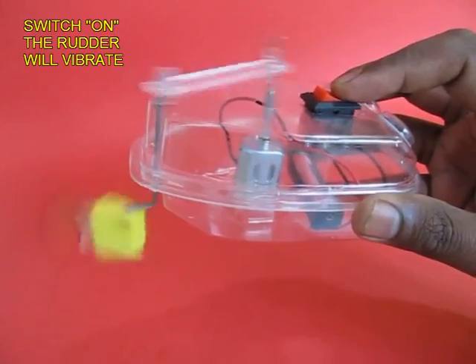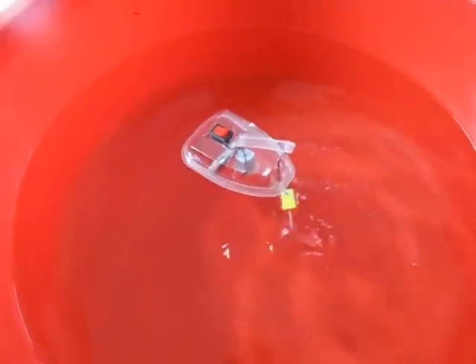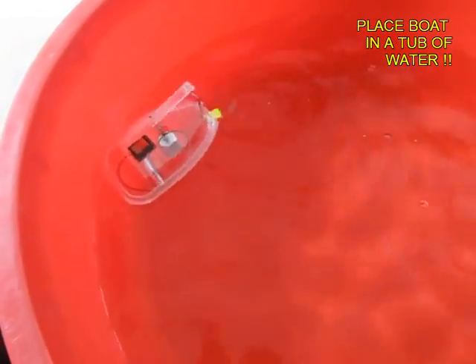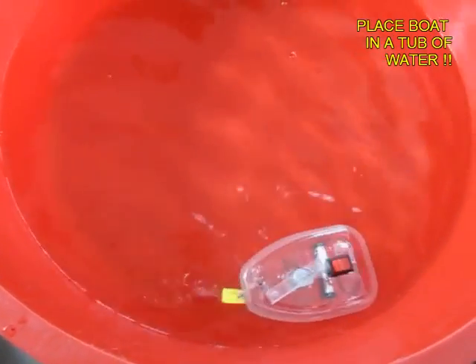On switching on, the cranks rotate and the rudder moves backwards and forwards. It flutters, and if you place the boat in a tub of water, because the rudder moves it pushes the boat forward.